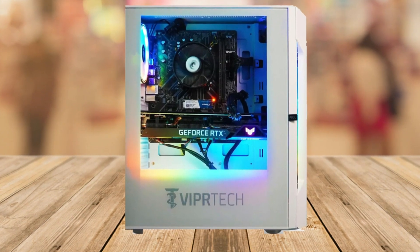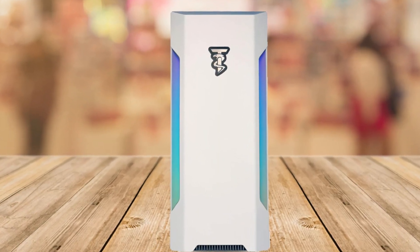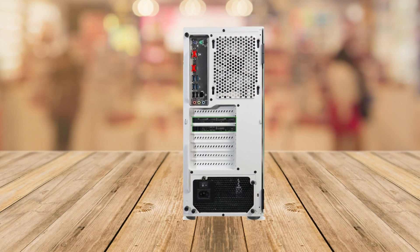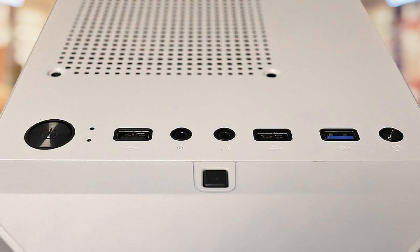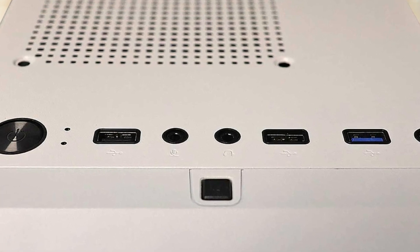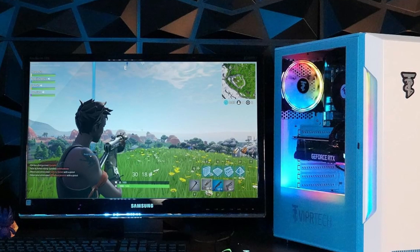Hey, what's up tech enthusiasts? Welcome back to the channel. Today, we have an incredible piece of tech that's going to elevate your gaming, streaming, and productivity to a whole new level. I'm talking about the Vipertek Rebel 4.0 gaming PC. Let's dive into why you not only want, but need this powerhouse in your life.